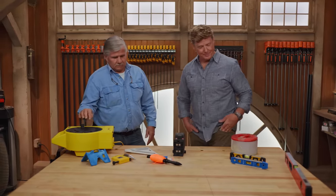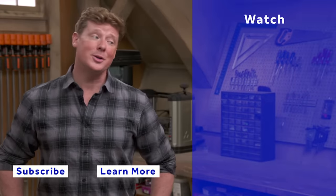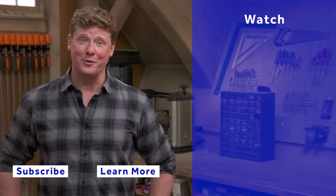Very good, good information. Thank you. Thanks for watching. This Old House has got a video for just about every home improvement project, so be sure to check out the others. And if you'd like what you see, click on the subscribe button to make sure that you get our newest videos right in your feed.